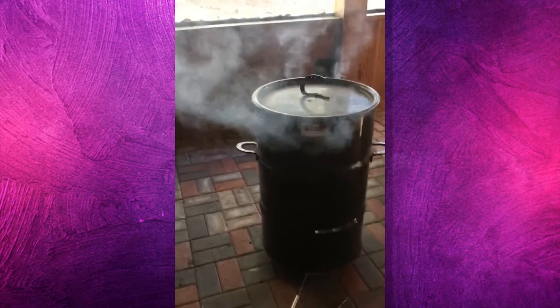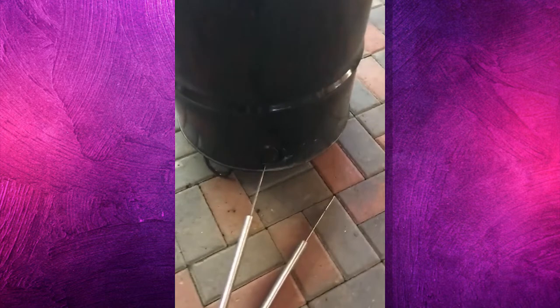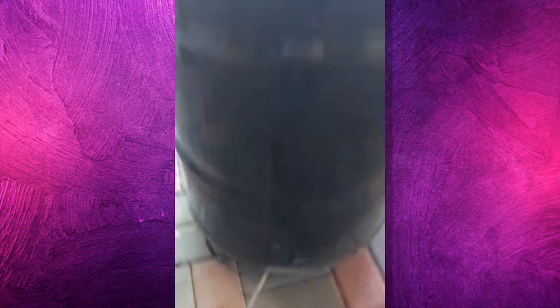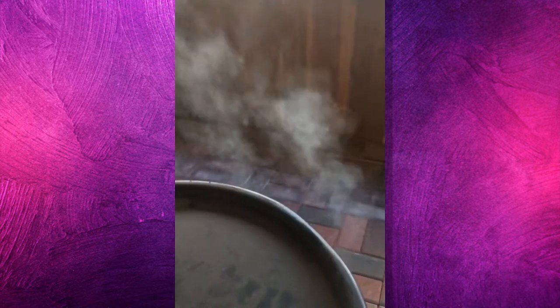The chicken is in there — see all the smoke coming out the top. This is how we keep that little vent open at the amount that we want it to be open, which allows the air to circulate through, which makes the smoke.